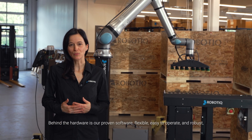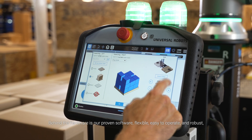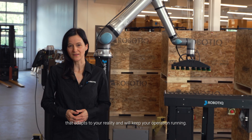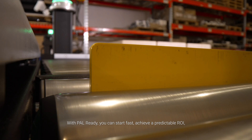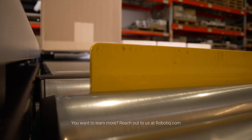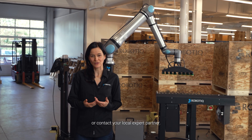Behind the hardware is our proven software — flexible, easy to operate and robust — that adapts to your reality and will keep your operation running. With PAL-READY, you can start fast, achieve a predictable ROI and scale confidently across your factory. You want to learn more? Reach out to us at Robotic.com or contact your local expert partner.